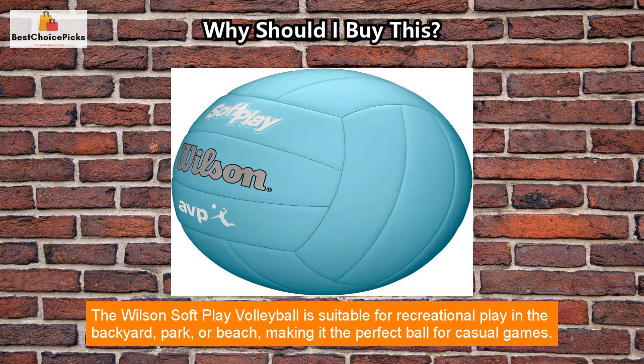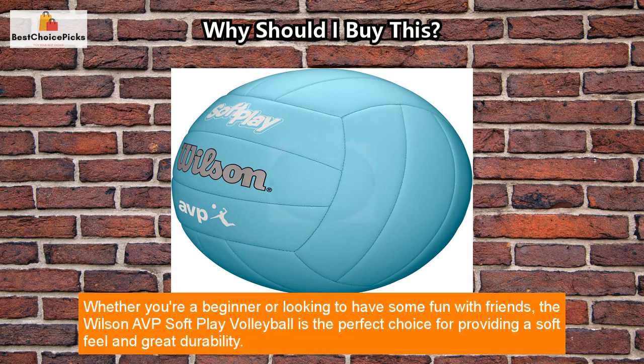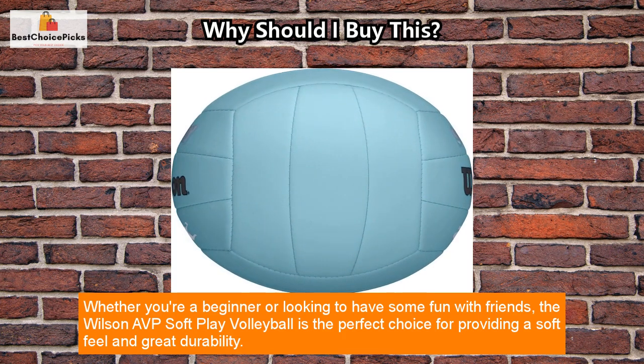The Wilson SoftPlay Volleyball is suitable for recreational play in the backyard, park, or beach, making it the perfect ball for casual games. Its sponge-backed synthetic leather cover creates a soft, direct feel that is gentle on your forearms during gameplay.